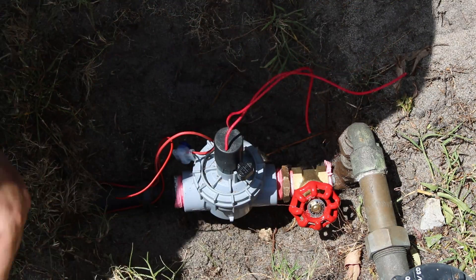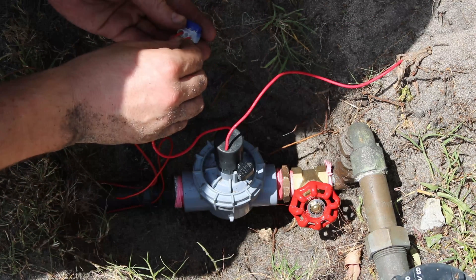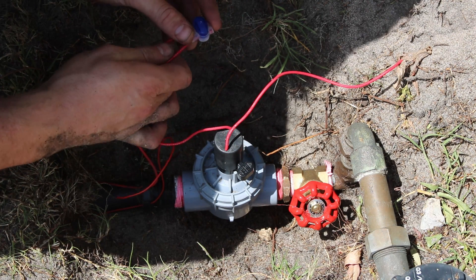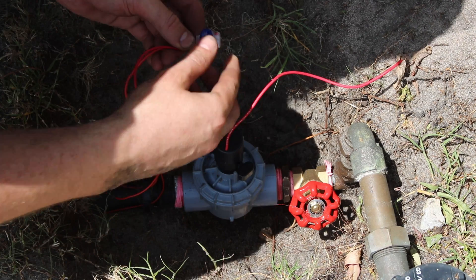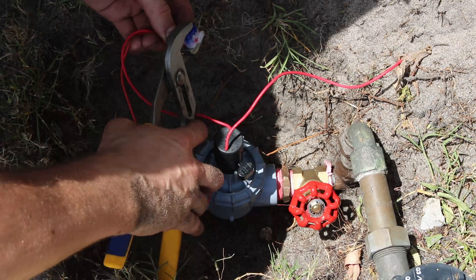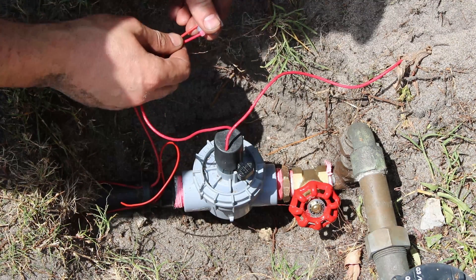Onto the wiring. The person that sold me the new reticulation valve also gave me some gel-filled compression connectors. Basically you trim your cabling to the right length, push the wires right the way in, and then use a pair of pliers to compress the connector. It pierces the insulation and makes a join between the two cables, and then the gel helps protect and waterproof that connection. Pretty cool stuff.